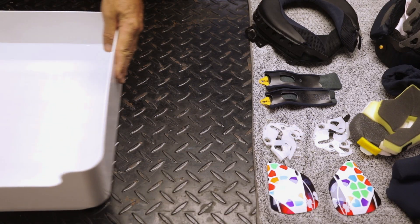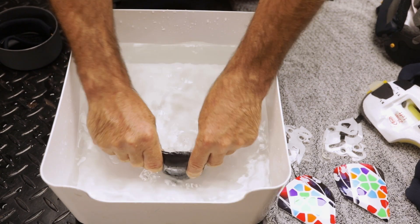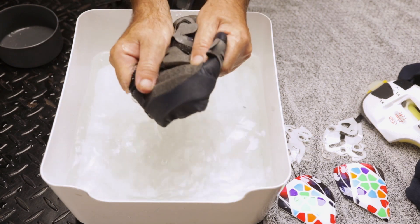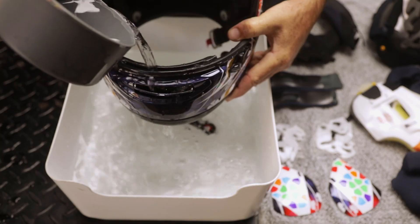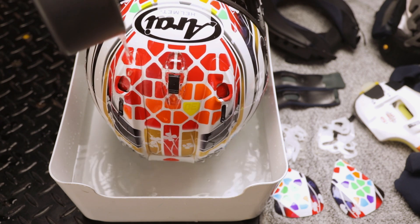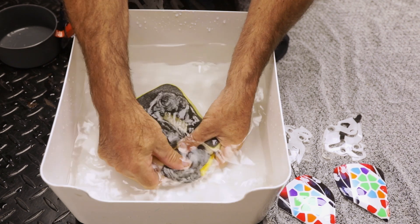Get a tub of warm water and a microfibre towel. Simply submerge in warm water and gently squish all of the soft parts clean. The shell can be fully submerged for up to 1 minute. All vents can be cleaned by pouring warm water through the holes to flush them clean. Wash, drain, refill and repeat these cleaning steps as many times as necessary.